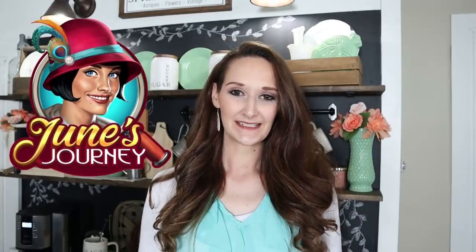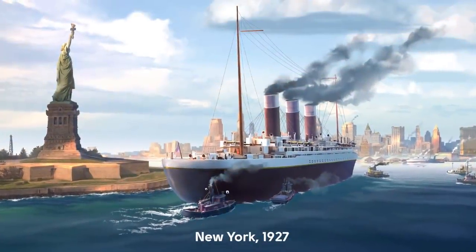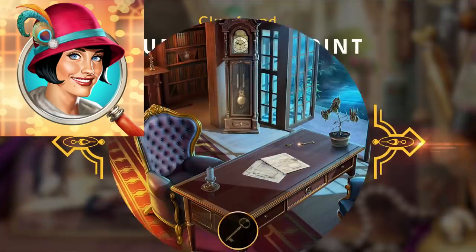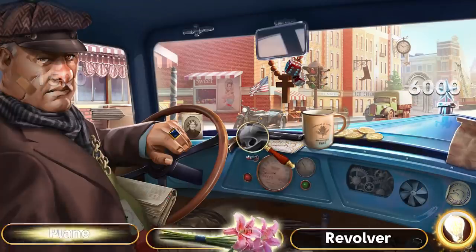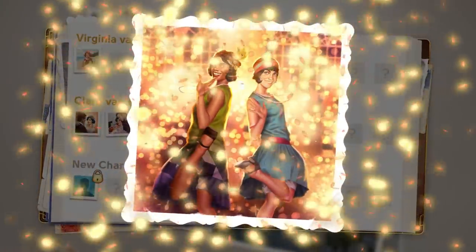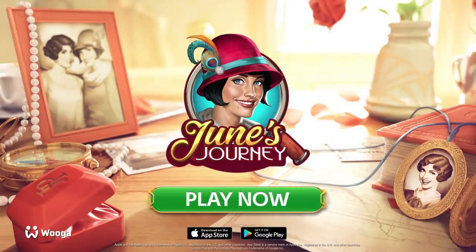Before we get started with today's tutorial, I wanted to take a second to thank June's Journey for sponsoring today's video. It's a hidden object mystery game set in the glamorous 1920s. You follow the main character June Parker as she tries to solve the mystery of her sister's murder by finding hidden clues within hundreds of beautiful painted scenes. I really enjoyed playing this game — it's relaxing but keeps your mind going, and it's a free download. I'll have a link in the description box below.